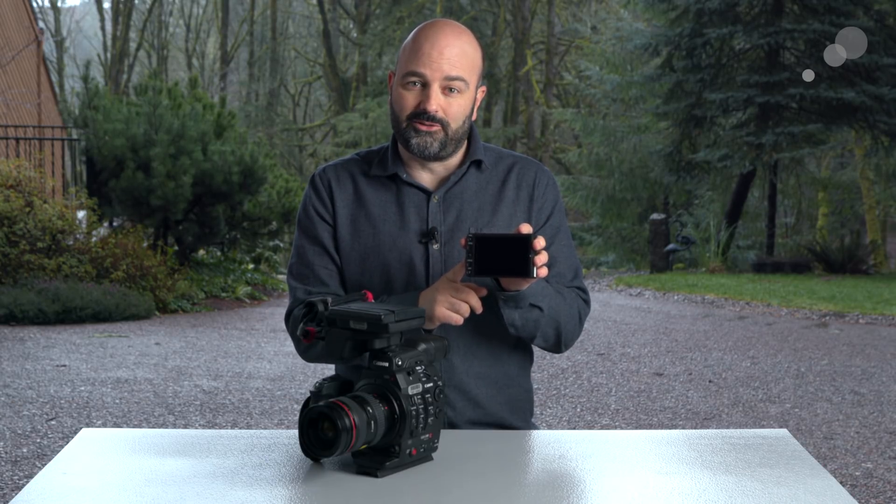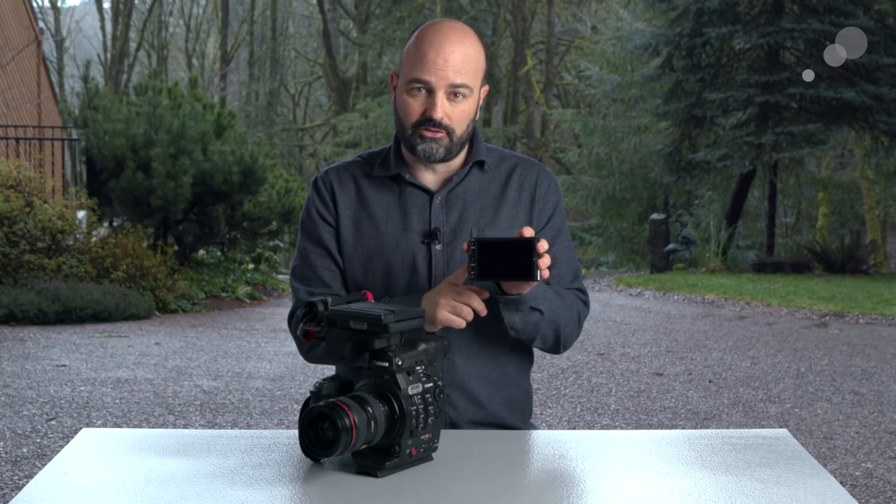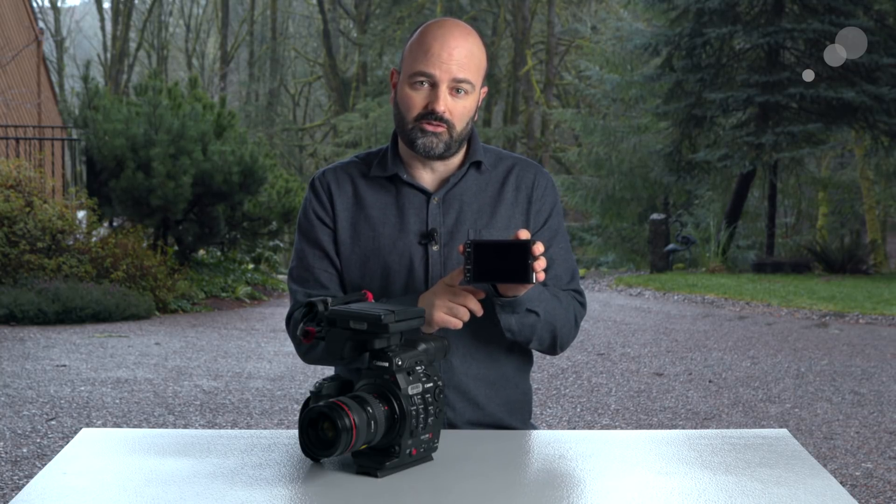The LMV1 was originally introduced with the Canon EOS C200 and it's a monitor I like very much. It is a touchscreen so you can use it with dual pixel CMOS AF, but it does have some other advantages, so let's go ahead and take a look at those.